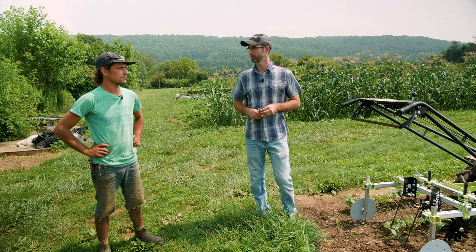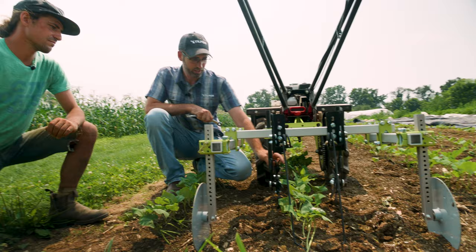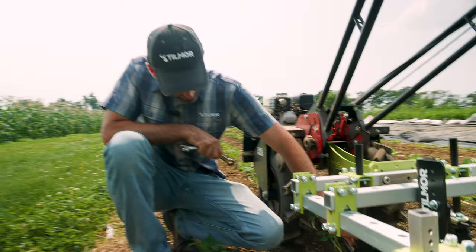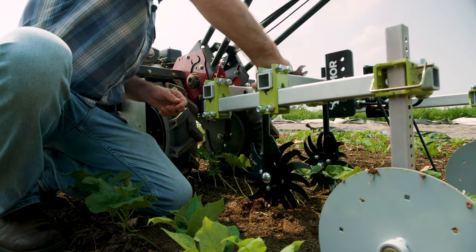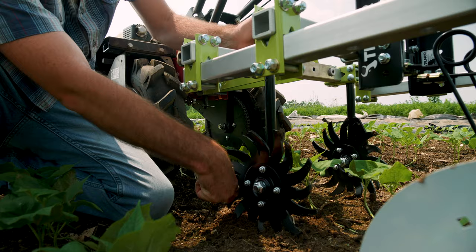Looking down here, we've got the spiders up front. The spiders can be oriented like they currently are, or you could swap them around so that they're more aggressive. You see these teeth here? Right now as they're cutting in, it's in the less aggressive position as it's moving forward. If we were to turn them around — let's do that here just hypothetically — now let's say they were traveling this way. As those teeth are going in, they're going to be more aggressive.